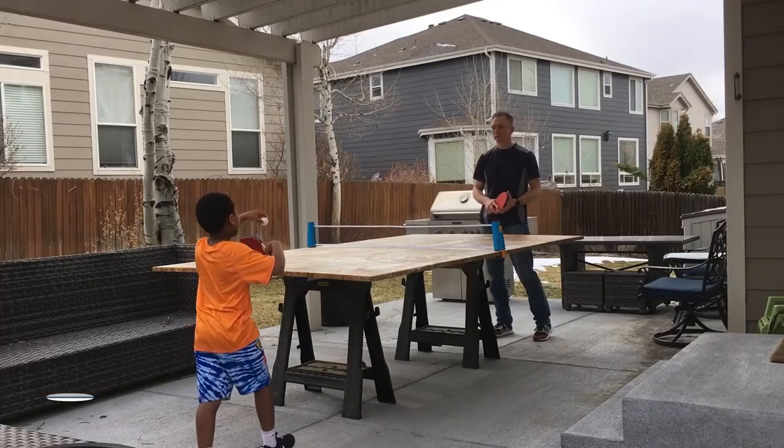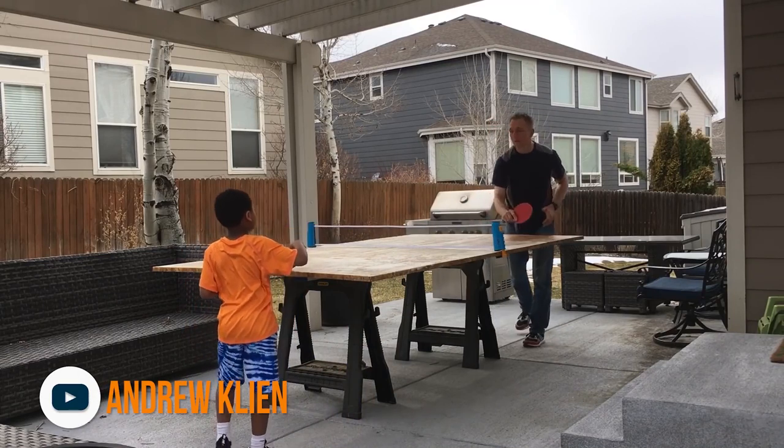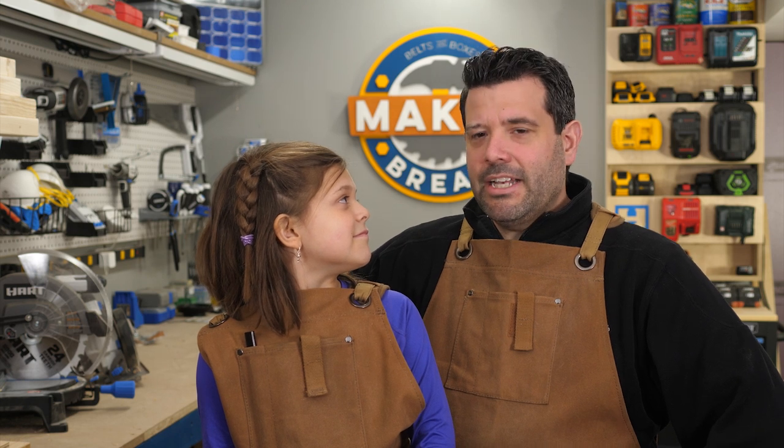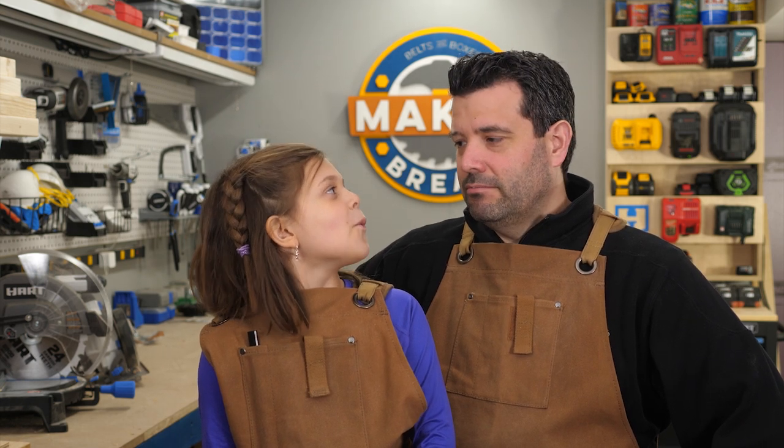Our next project is from Andrew Klein, who made this awesome outdoor ping pong table from scrap wood. Make me one! I can't just make you everything we feature on the show. Why not?